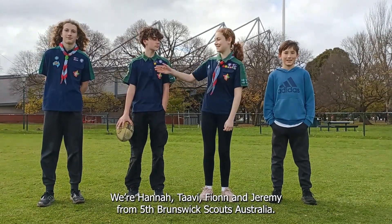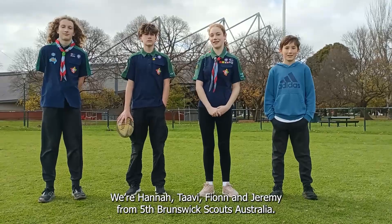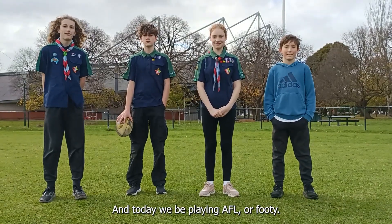Hi, we're Hannah, Toby, Finn and Jeremy from 5th Brunswick Scouts Australia. And today we'll be playing AFL, or footy.